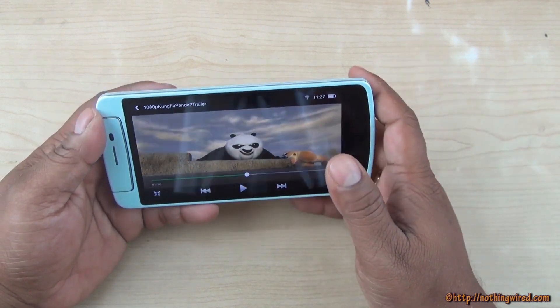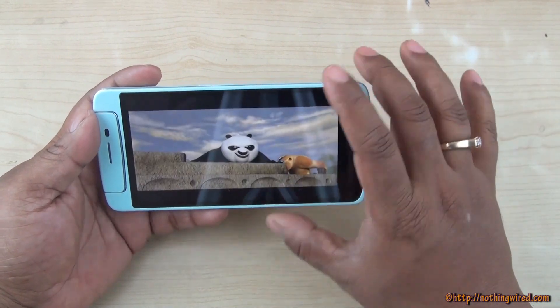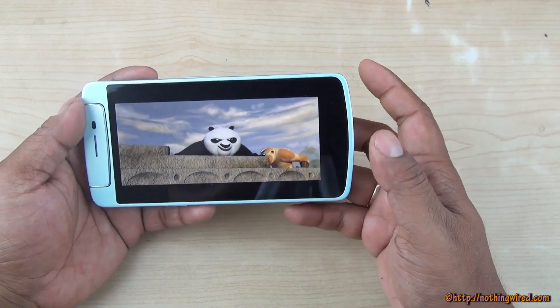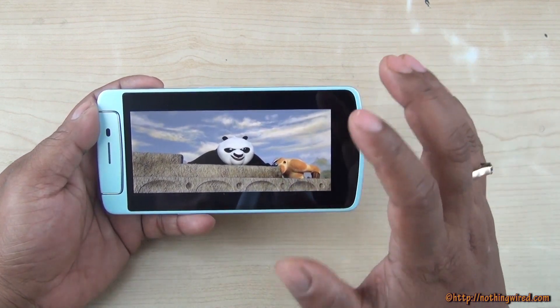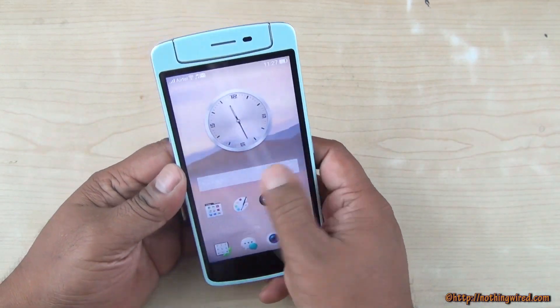The blacks are not exactly very deep, but the viewing angle is fine. The sound output is mesmerizing with proper bass and surround-like sound. A second speaker grill would have given HTC BoomSound-style surround sound, but overall video playback is cool and the system is pretty smooth.